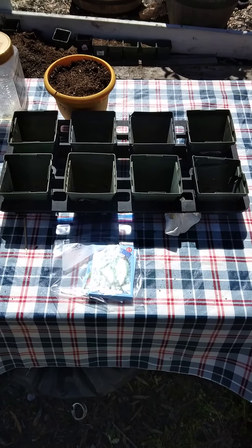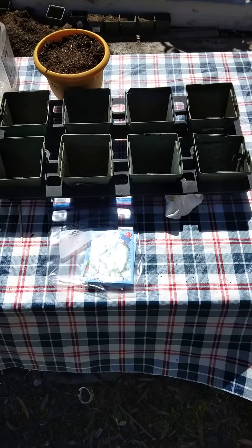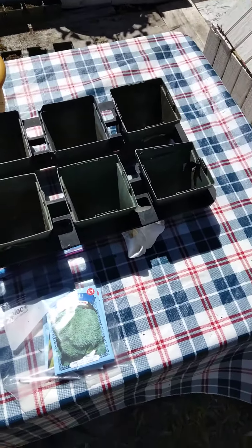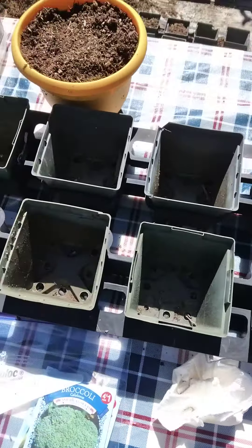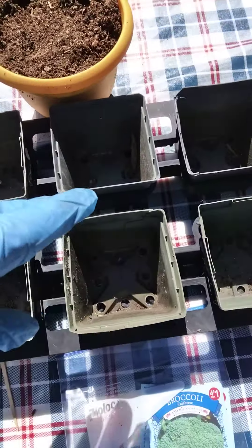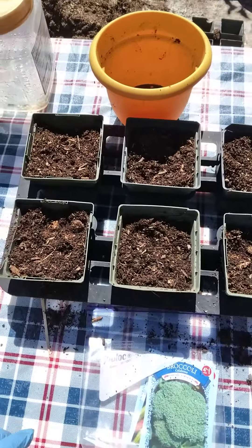Hello everybody, ladies and gentlemen, boys and girls — today we're gonna do a little gardening. We have some different seeds, but right here are the tomato seeds that we're gonna do. We're gonna start with my special blend of dirt and fill up these cups, then we're gonna place the seeds.